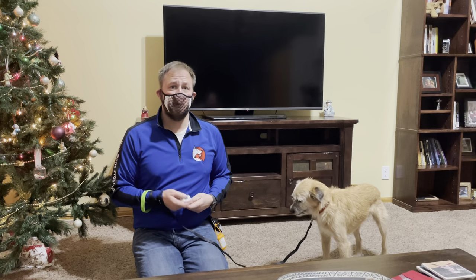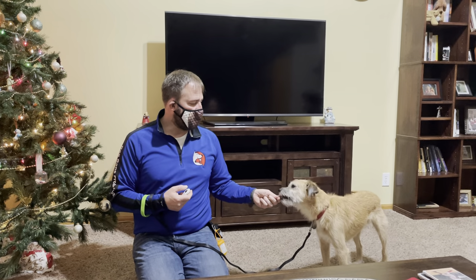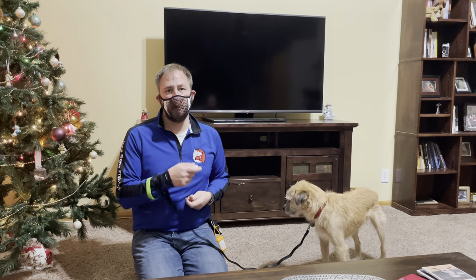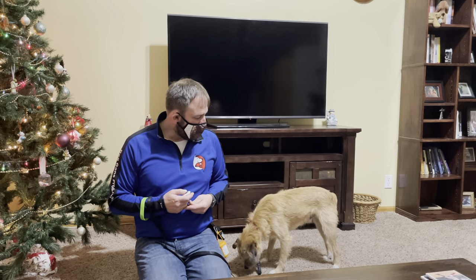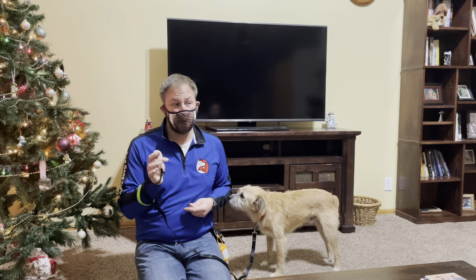All you have to do to prime or load the clicker is you're going to click once, and wait for him to get done chewing, and then offer him a treat. You want to prime or load the clicker about three to five times. So the click is followed within two seconds of getting a reward. You could also drop it on the ground — I usually just give it to him directly. You want to do this until the dog isn't fearful of the clicker.